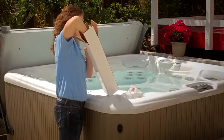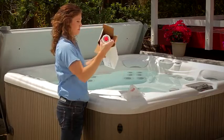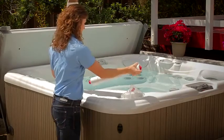Now let's go over how to use the product. Like with all water care products, please read the instructions before getting started. Once that's done, you'll be ready to proceed to step one.